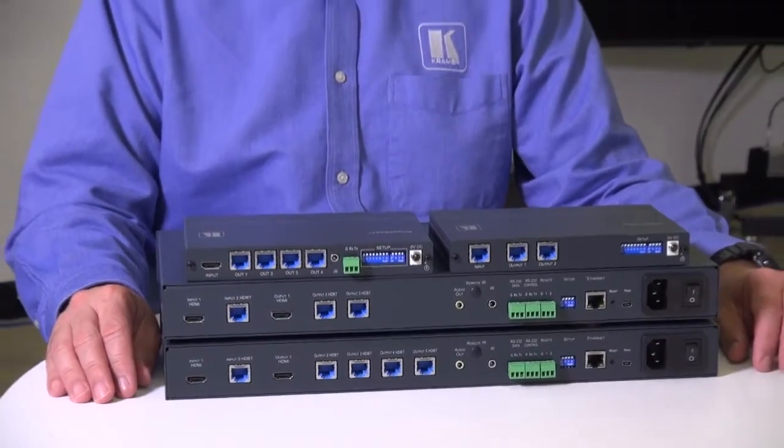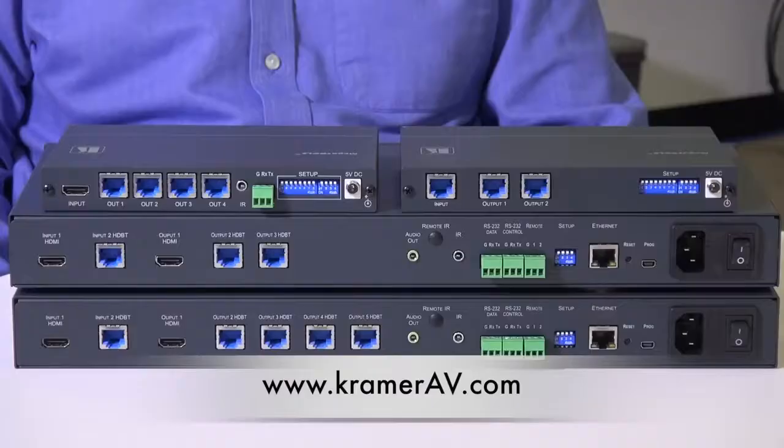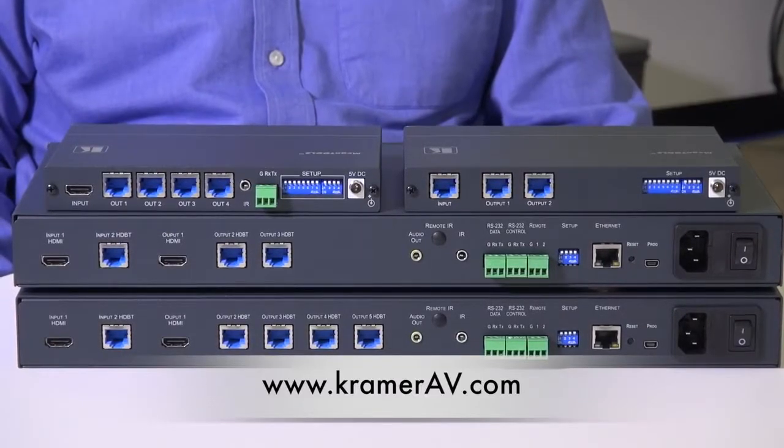These four units are all now available. For more information on Kramer's range of HDBase-T products, please visit our website.